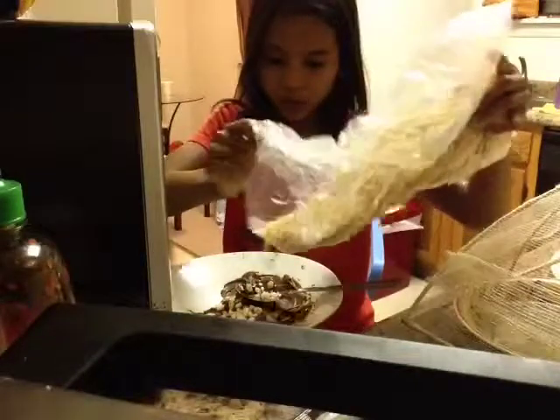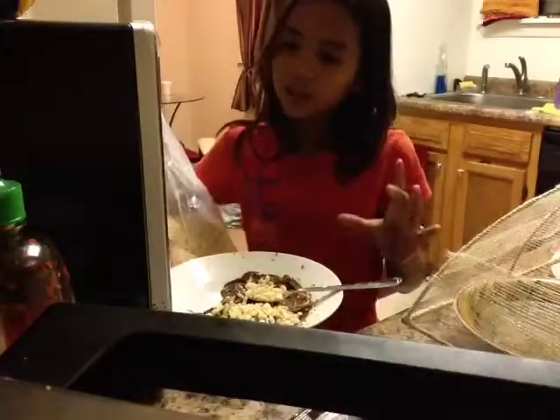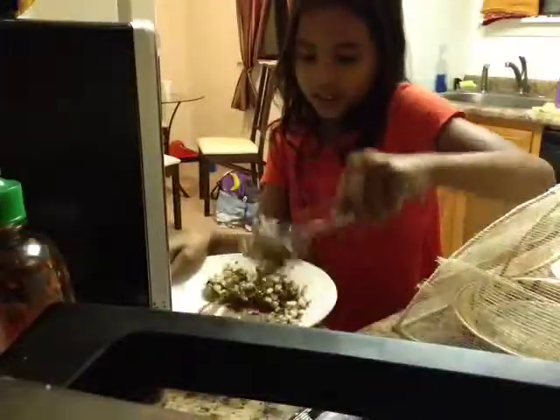Put in your Rice Krispies. And if you want to put it in the freezer, 5 to 10 minutes. But I'm doing it for 5 minutes because I'm not patient. I'll see you right back when the Rice Krispies are done.